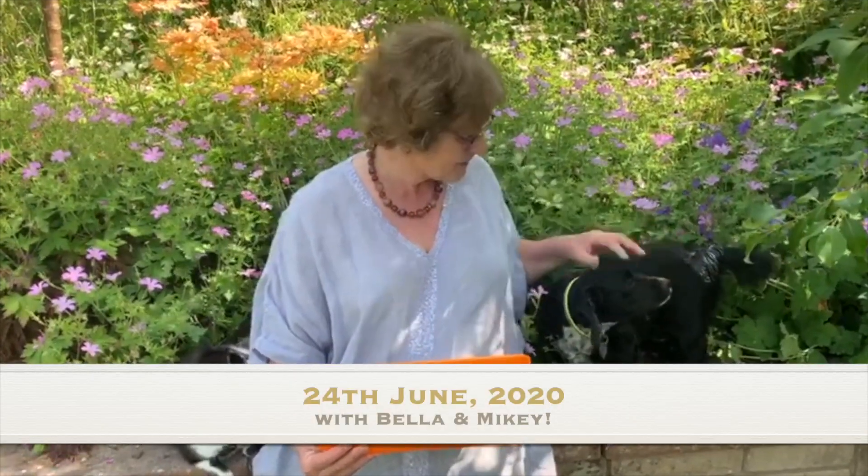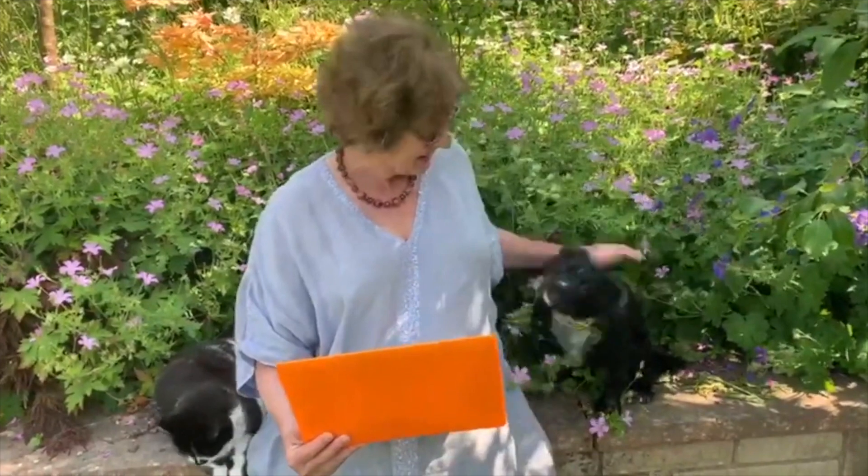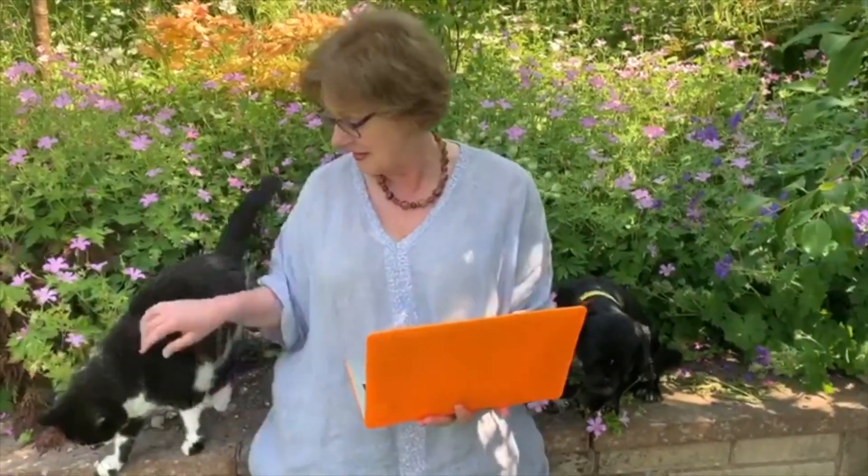Here we are in the garden at Pembroke House in Appleby. I have Bella, who's helped me paint the kitchen while I've been away — she's covered in blue and she's been clipped, she's very happy. And Mikey also joins in when I do the Q&A, so Mikey, we know — you'll be quiet for a minute.